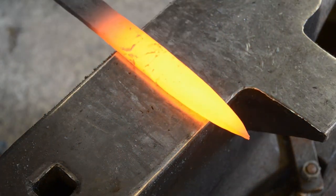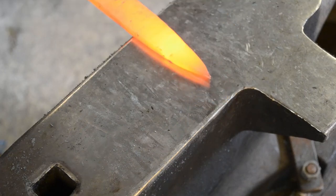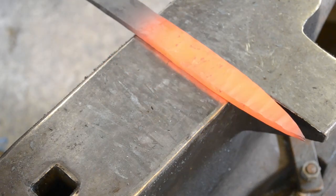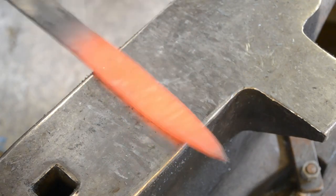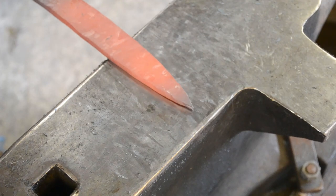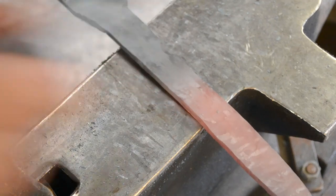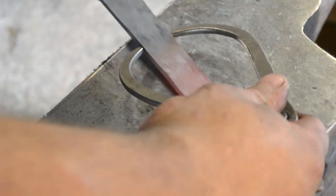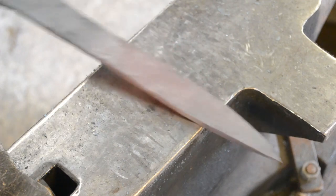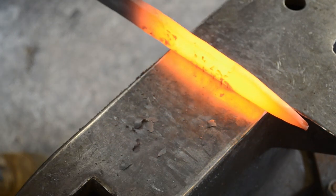We've got to remember that it is going to widen out as we forge our bevels. Here I'm using my diagonal pin hammer — you could use a straight pin or cross pin — to draw out the length and also provide the distal taper as we move into preform. We want to taper from the ricasso, but in this case it won't have a ricasso — it's going to be a ricasso-less dagger, which is the simpler version. We're going to use our peen to create a flare, but you can see that it does widen the blade a little bit, so you need to dress that width as well, because you want it to taper in both directions.